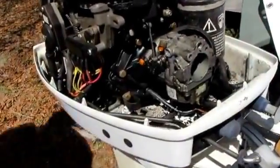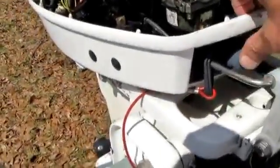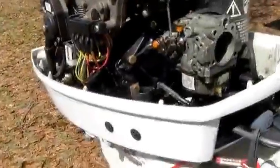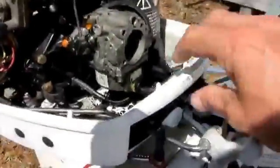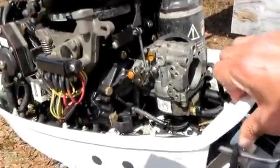Let's see what I have here. Maybe it's my neutral switch for the transmission. Make sure it's not in forward or reverse — wiggle it around a little bit, make sure I'm in the neutral position. Still nothing, starter's not moving a bit.